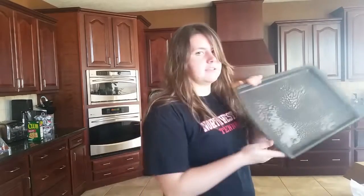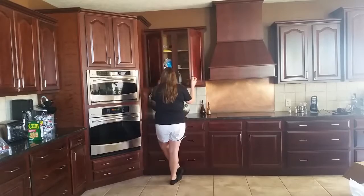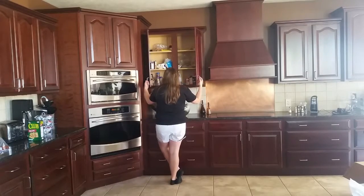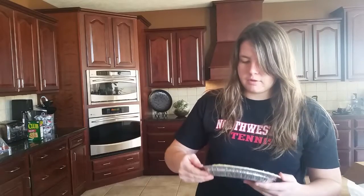Done. Set this off to the side, come back to that later. I'm gonna take this crust and I'm supposed to do something with it.